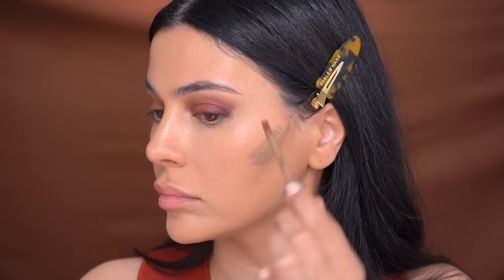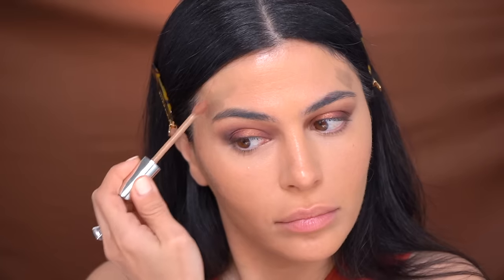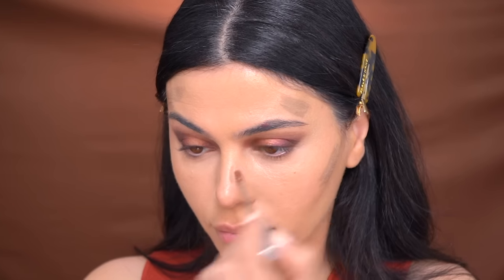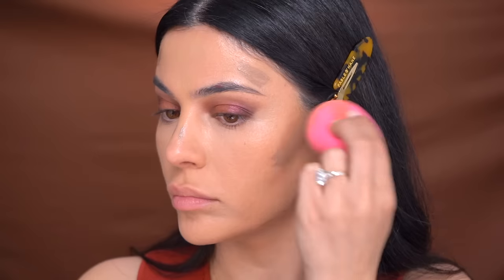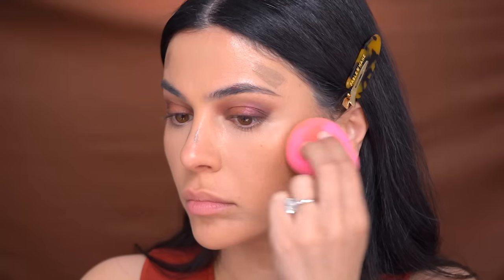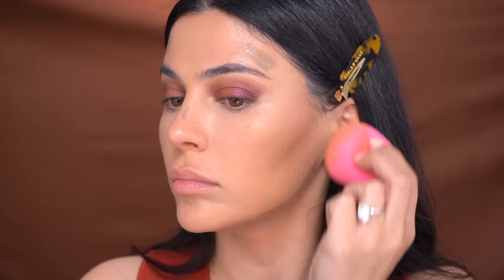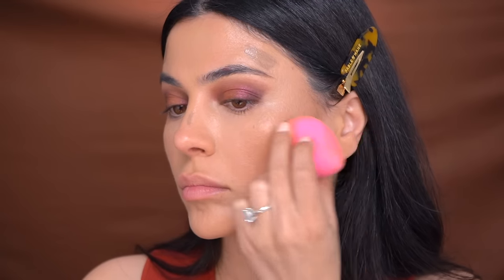Next up, going into my contour. If you remember, I customized this contour product myself — it's one of the House Labs concealers in a deeper shade that I added brown and gray eyeshadows to, to get this perfect tone for contouring. Then I'm going to blend it out with my beauty blender, making sure to blend upward at the hollows of my cheeks.